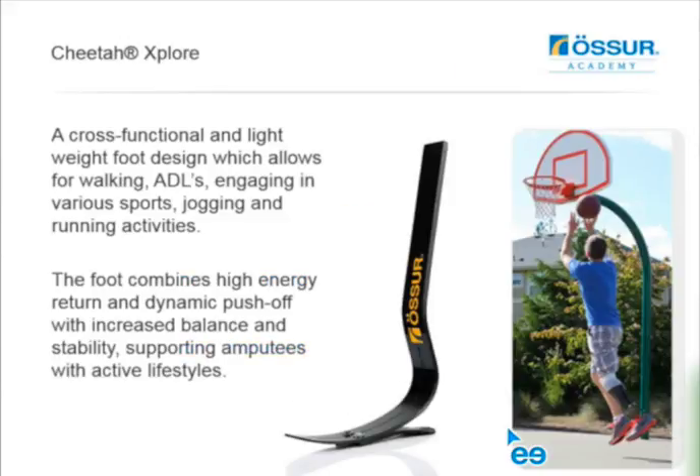The foot is going to be here on the Cheetah Explorer. It's really quite an interesting design when we first look at it. It's a cross-functional foot. It basically goes back to the original flex foot principles of design - at least in my mind. This is reminiscent of working with the Mod 3 years ago, which basically became the template for a lot of the feet that we have now.